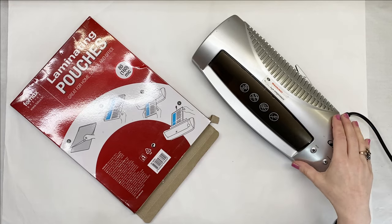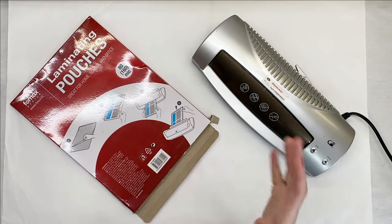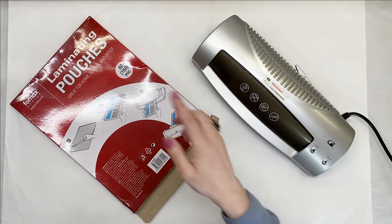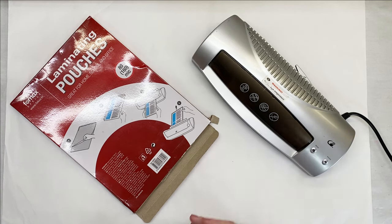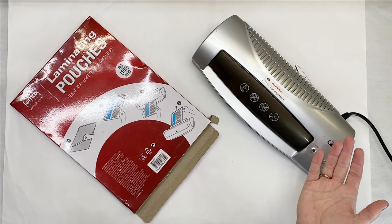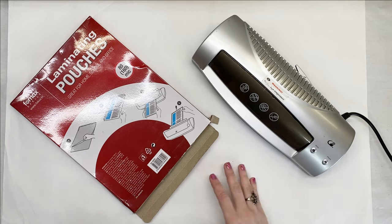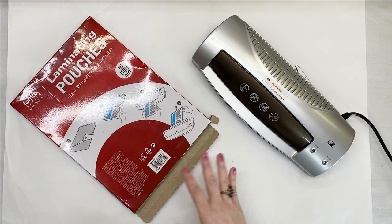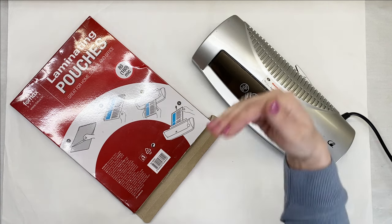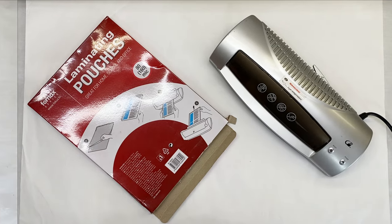To be able to make things with your laminating machine, you need laminating pouches and they come in different sizes and different strength. That's your preference. Try with the least expensive one that you can find and if it's not good enough for you, just move up. I don't advertise for any brand. I'm just saying use what you can easily get wherever you live. So let's get started.